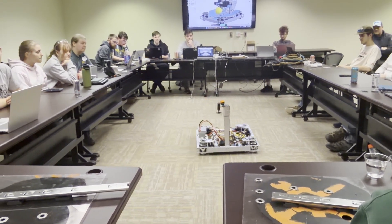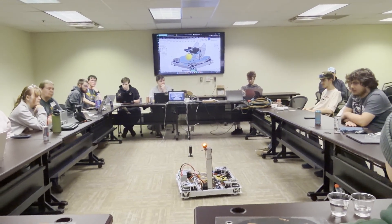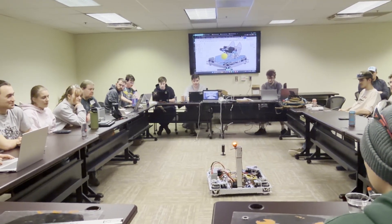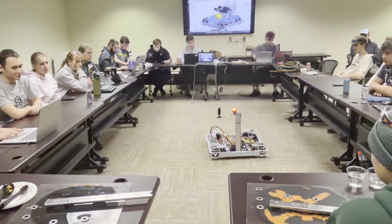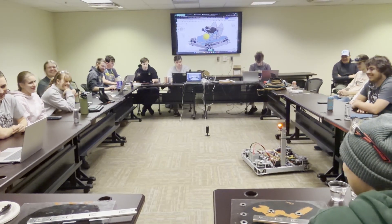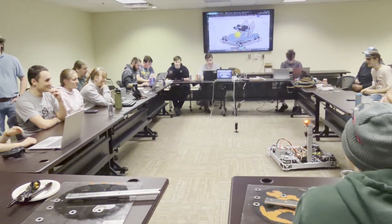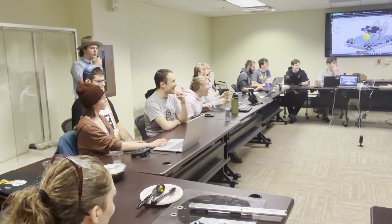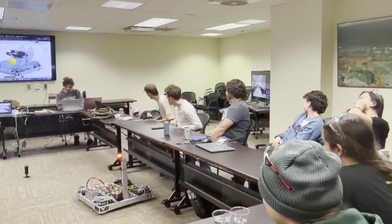We can do an auto. Do you guys want to update on the field?